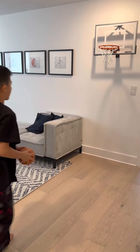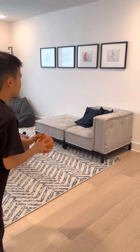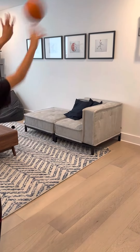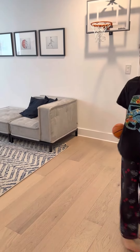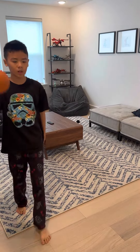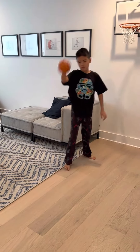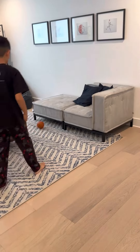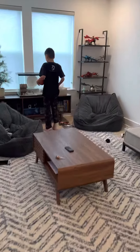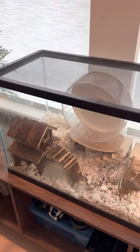There you go. Did you feed the tables? What do you have to? We're leaving today — oh okay. We need to feed them today, right, because we're gonna be gone until Wednesday.